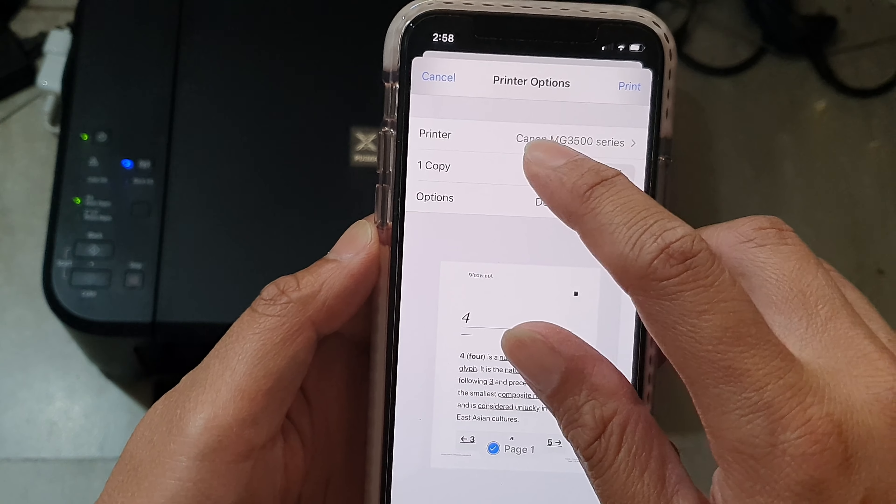I have already set up this printer, that's why it's shown up here. If you haven't already set up a printer, you need to set up one and then tap on the printer that you want to print to.